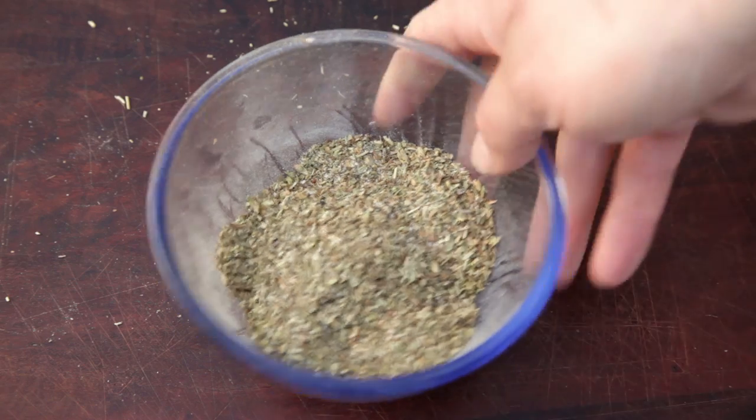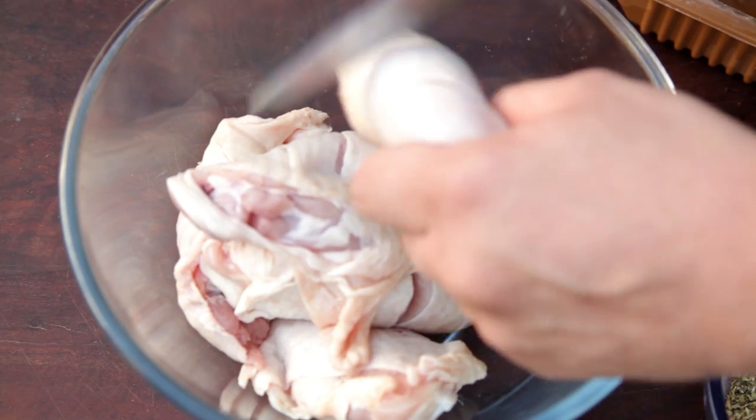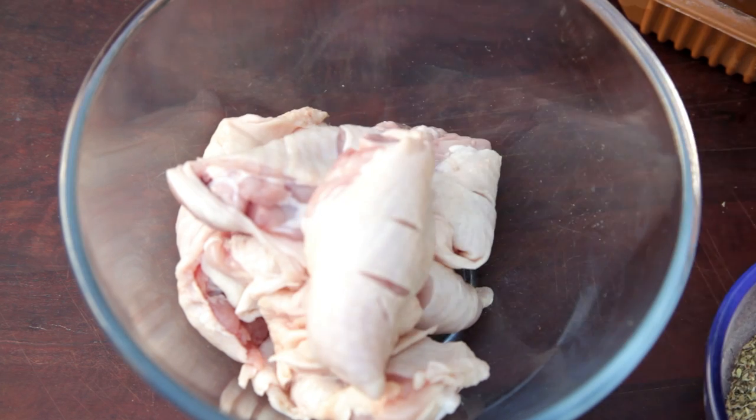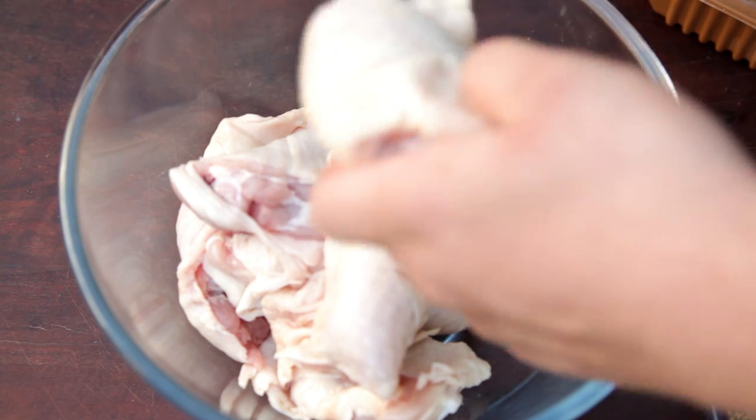Mix it all together. In a large bowl, add your chicken. I'm using chicken thighs with the bone in and skin on, but you can use chicken breast if you like. Cut across the skin — this will help the flavors penetrate the chicken.